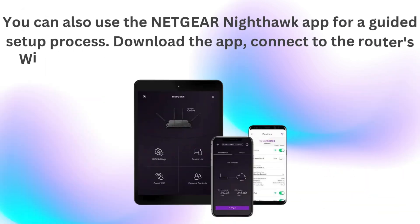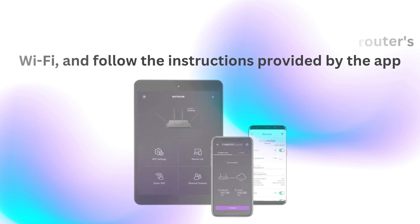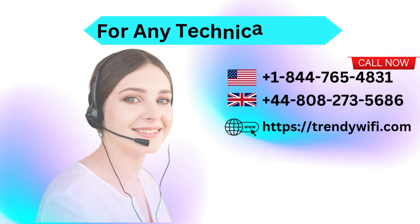You can also use the Netgear Nighthawk app for a guided setup process. Download the app, connect to the router's Wi-Fi, and follow the instructions provided by the app.